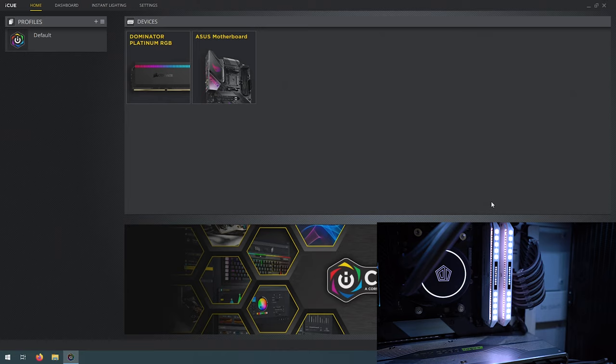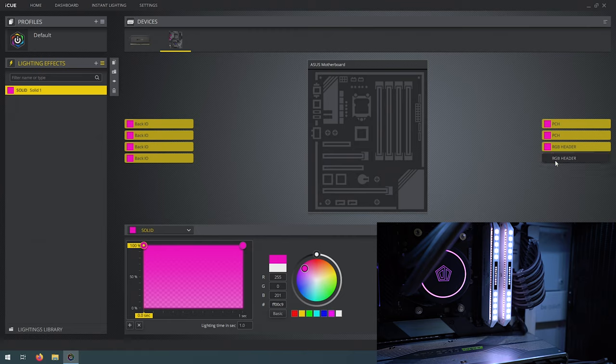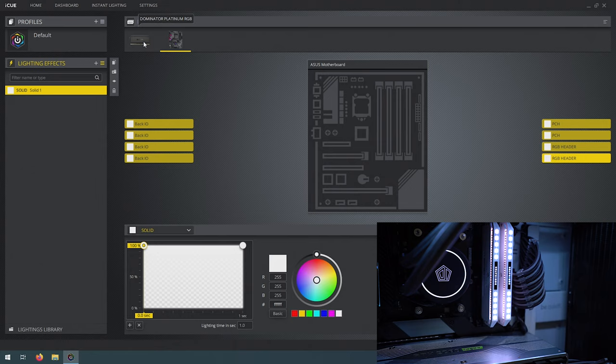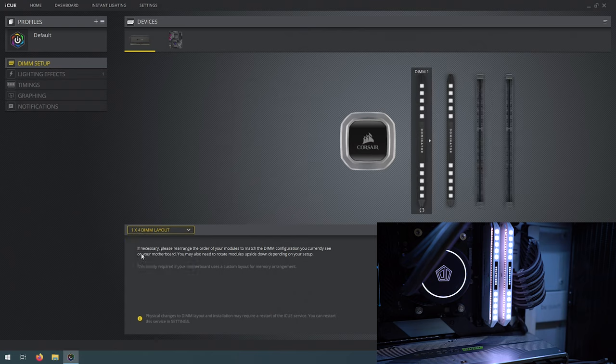Now let's check out the Corsair iCUE software. Corsair's iCUE controls their peripherals, lighting, and anything Corsair-related. You can also do motherboard sync, but I found the motherboard can be finicky — and my case on the 5V header doesn't respond to color changes at all. We're focused on the memory today, so let's jump in. Depending on how you set things up, iCUE gives you a whole range of options for the memory.